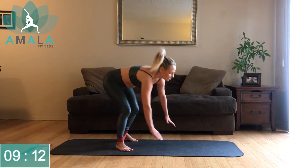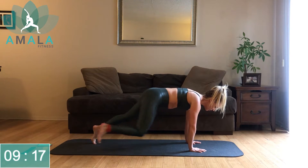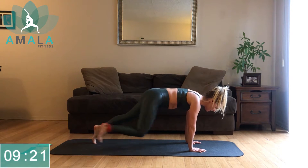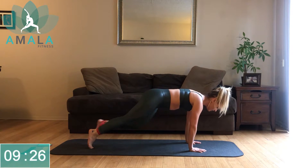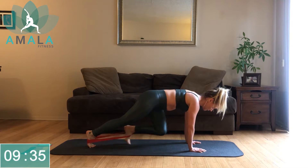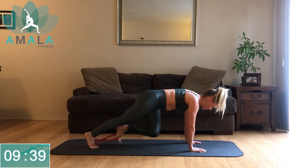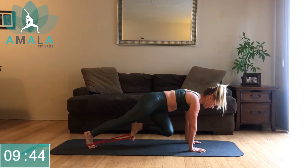Down onto your hands — we've got mountain climbers. This is one of the last three exercises until we have our one-minute active recovery. Bands are at your ankle, driving your knees into your chest. You might want to roll up a little bit. Flex your toes towards your face — it'll help keep your band from running away on you.